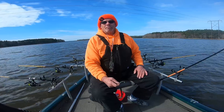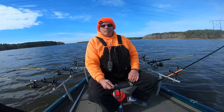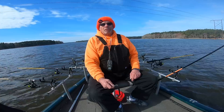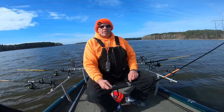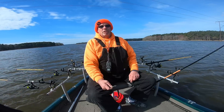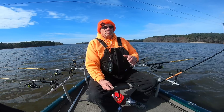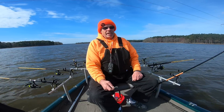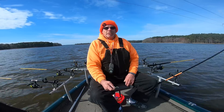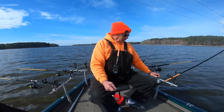For crankbaits, I bump the speed up to about 0.8 to 1.0 miles per hour. I run the 300 Bandits which go down to 11 feet, the 200 Bandits which go down to 8 feet, and the Arky which normally runs around 6 to 8 feet. When I'm doing that, I bump the speed up to keep them down.